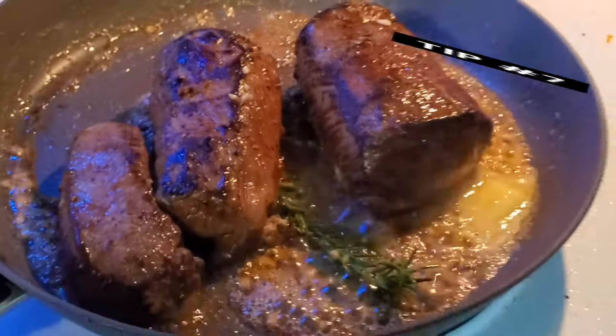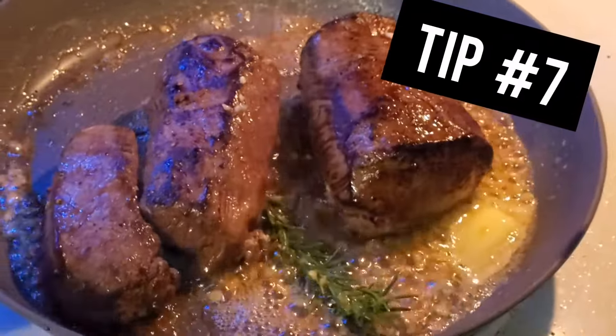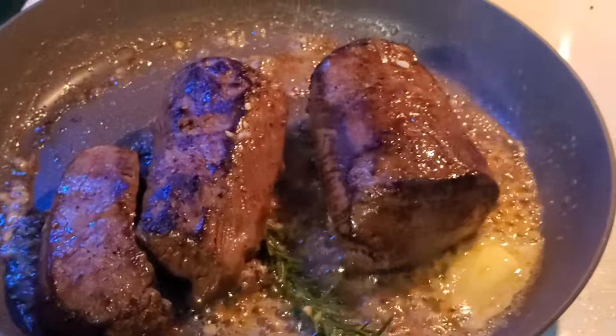For roasts and larger pieces of meat, you're going to need to brown it on all sides before you start cooking it. Once you're done cooking your venison, don't forget this most important step: to let it rest.